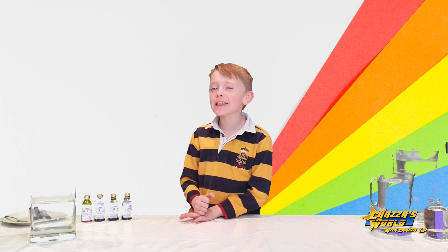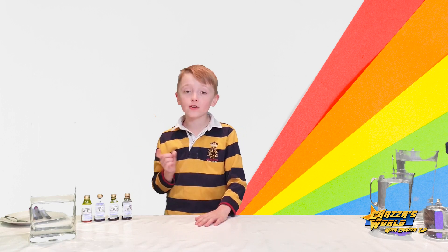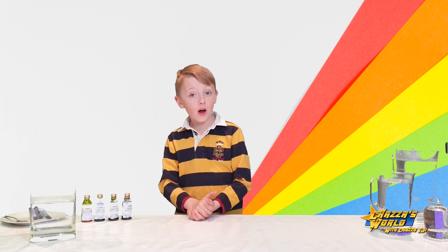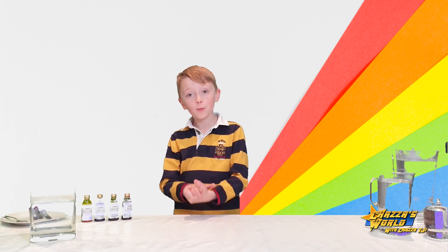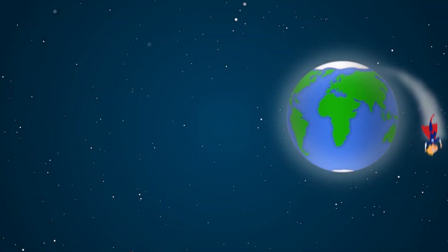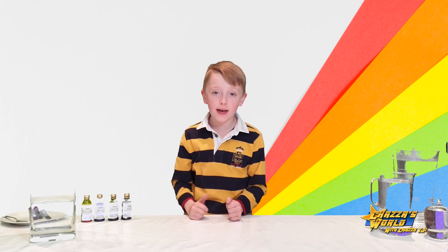You might be thinking, how do you make rainbow rain, Chazza? Well, I will show that at the end of this video, so why don't you watch to the end to see what it is. I will show you as we go on in the video how to make it and what it looks like, so let's get into it. Welcome to Chazza's World with me, Chazza TJi.